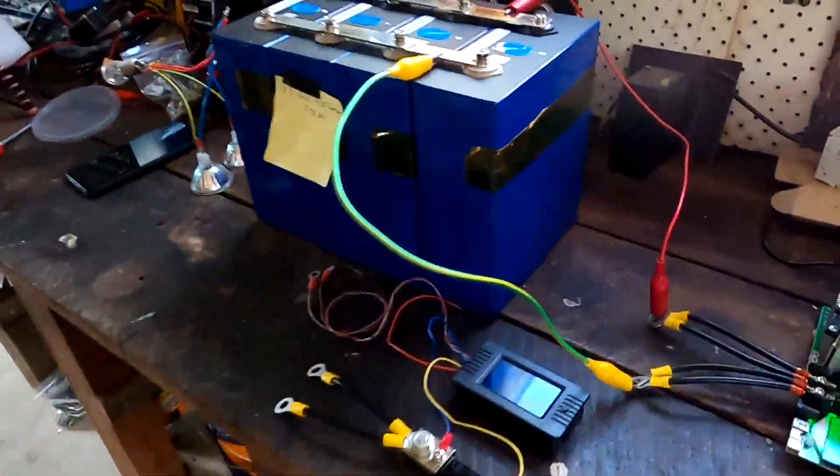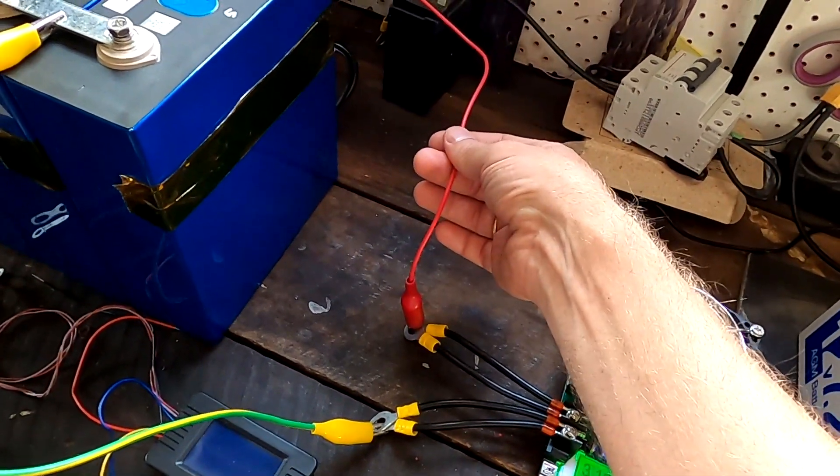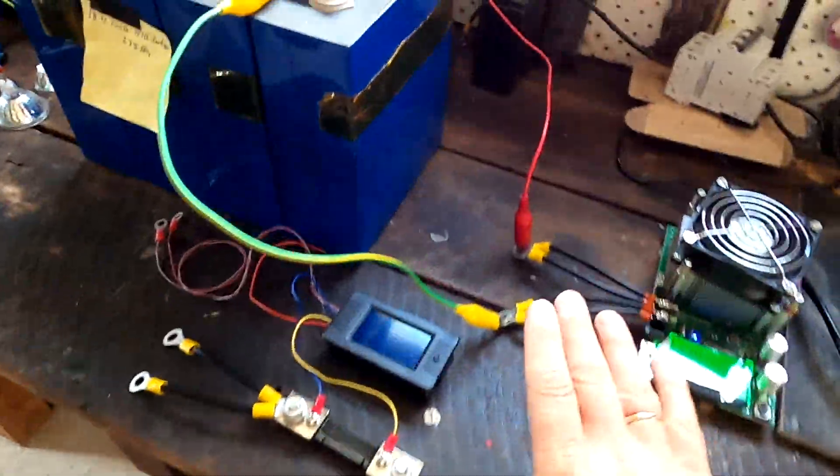It does not matter whether I'm using a 100mm cable or a 0.5mm cable — only this doesn't matter. The test will just take longer. The better your connections, the more current can flow and the less time you'll spend on the test, but it doesn't change your test result at all.